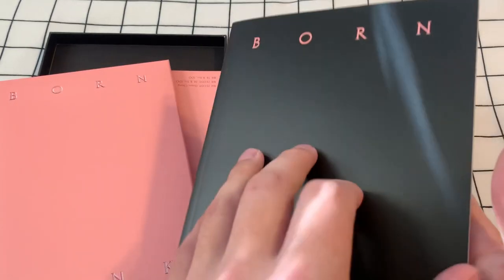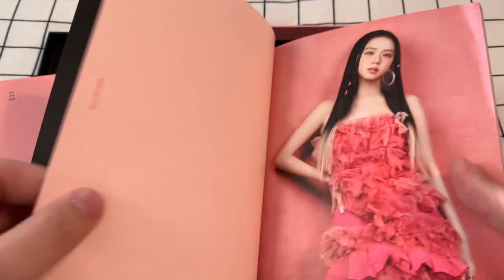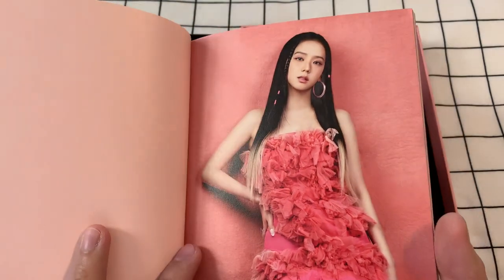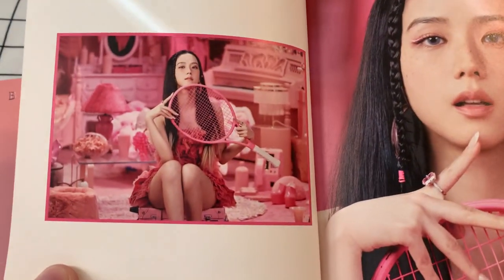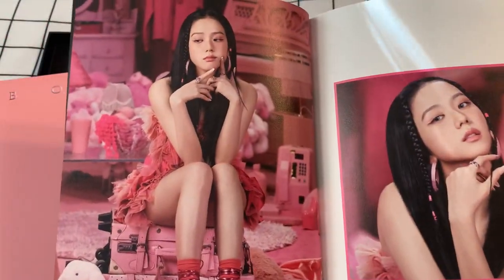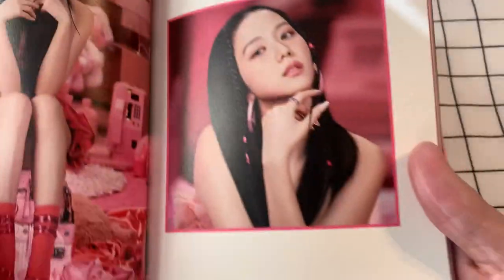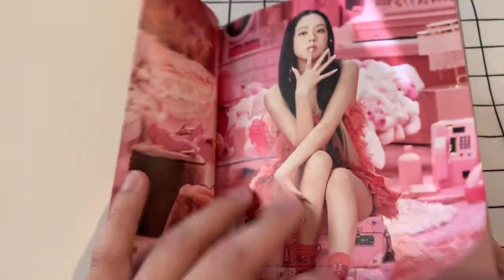I think we'll do the photo book next and just take a look. My favorite concept is the one that came in the individual member DigiPacks, but let's see what this has in store for us. Oh, Jisoo is so pretty. I'm Jisoo biased — took a long time for me to realize that, but I love all of them. I mean it's hard to pick when there's only four. I think they're the prettiest people on the planet. They are just killing it.